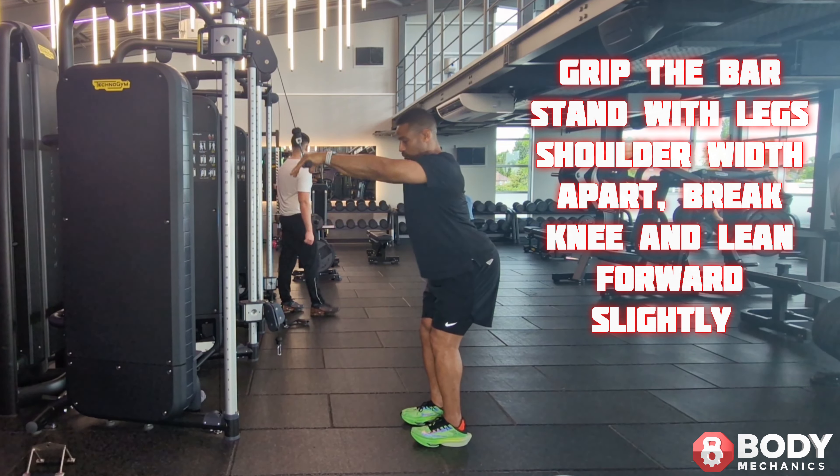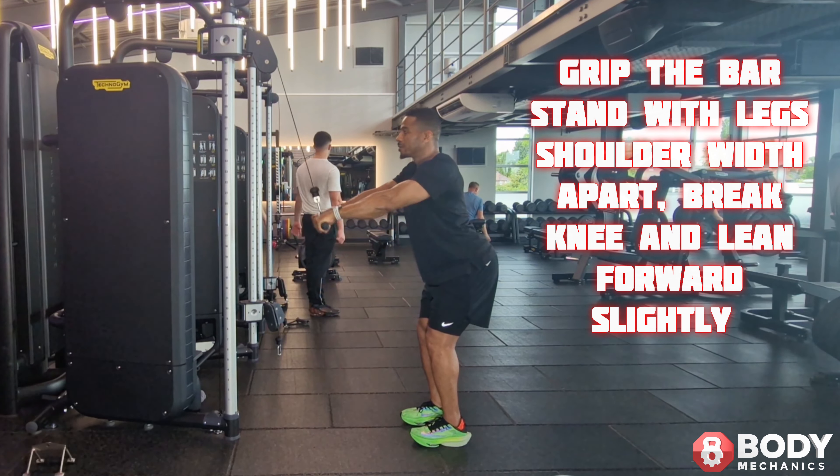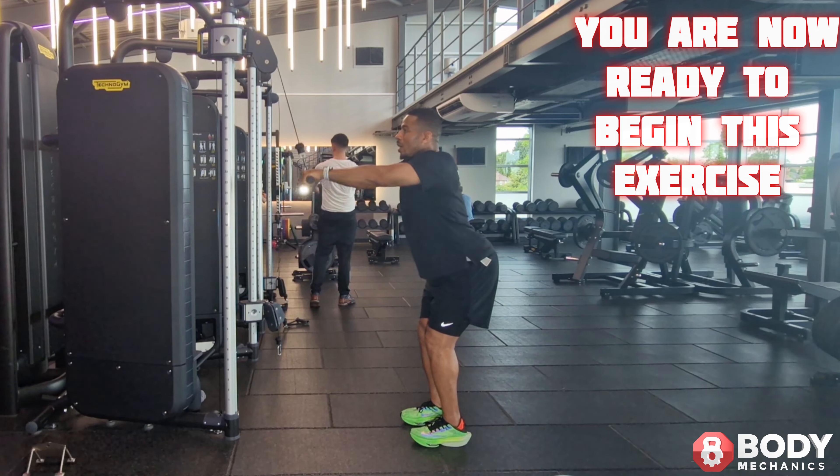Clip the bar, stand with legs shoulders width apart, break knee and lean forward slightly. You are now ready to begin this exercise.